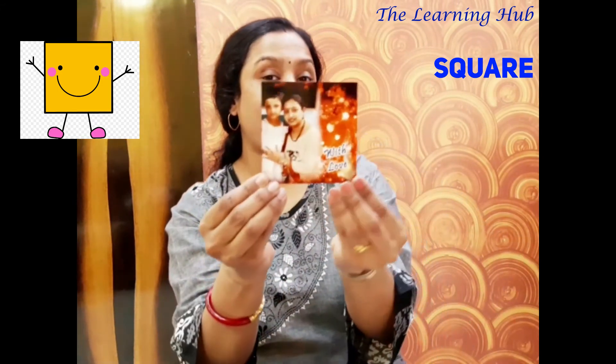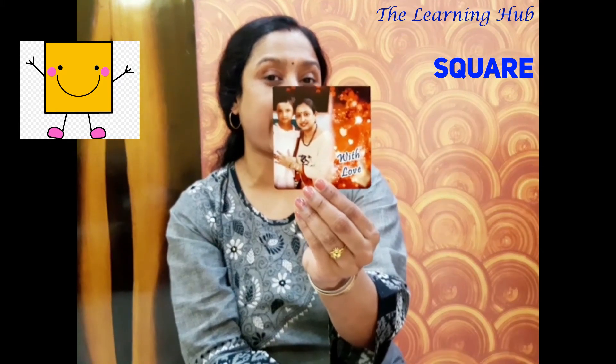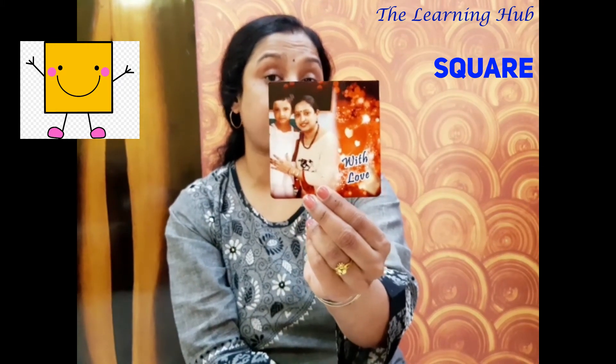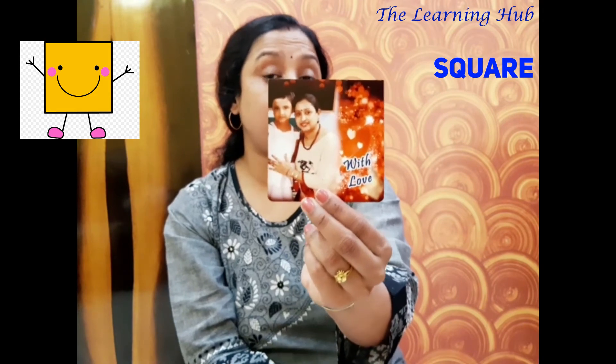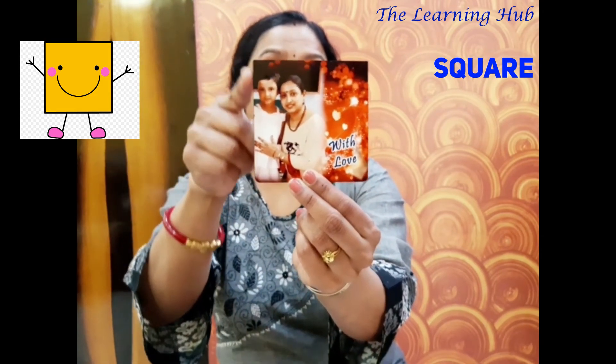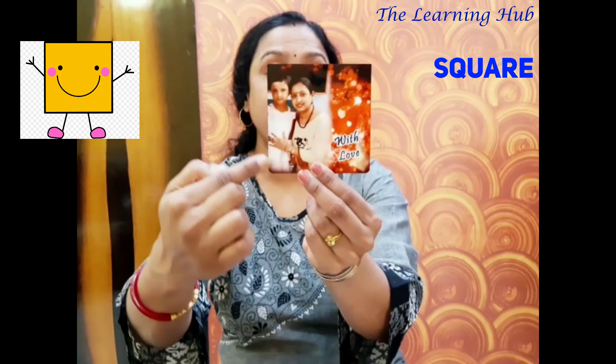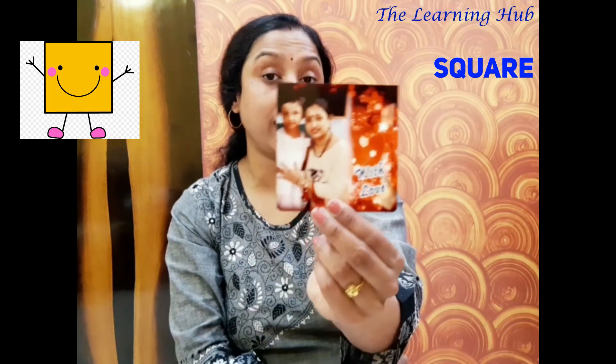Next friend. Hello, everyone. I am a beautiful photo frame. I am also a square shape. Look very carefully — I have four equal sides and four corners. So that means I am also a square shape. Bye-bye.